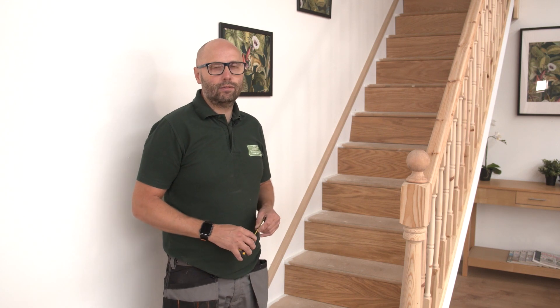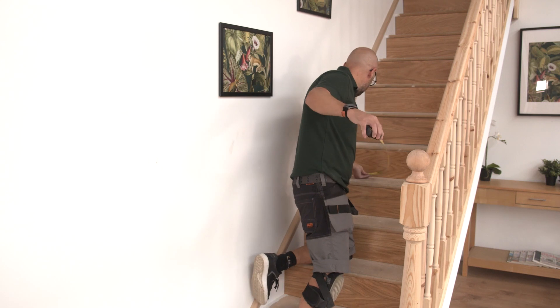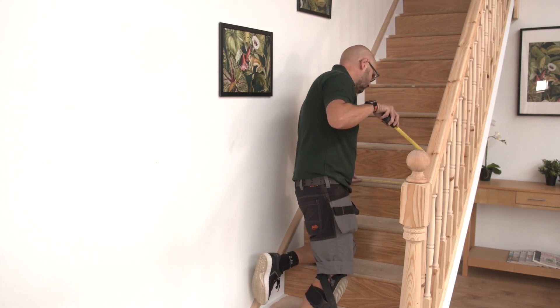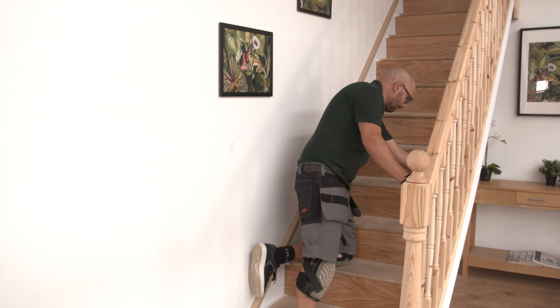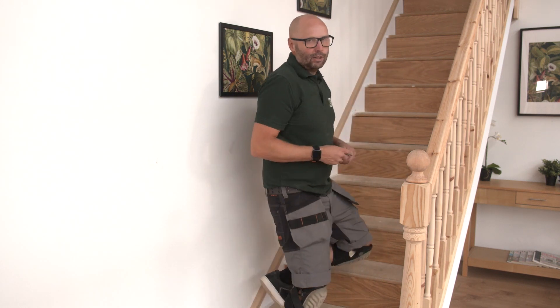Once all your risers are in position and fixed, we need to measure for the treads, measuring the width and the dimension front to back. Once you've cut your treads, a good grab adhesive on the back again and then slot into position.